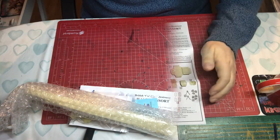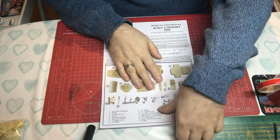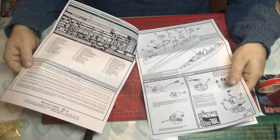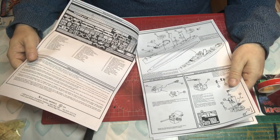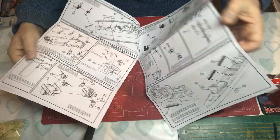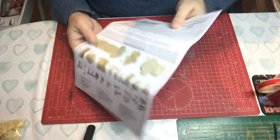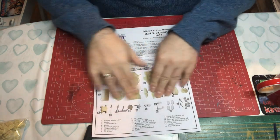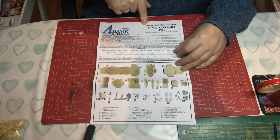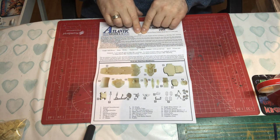The instructions are A4 colour, stapled but on separate sheets, so you can put them in a binder while building. If you've used White Ensign instructions before these will be quite familiar — the same format of drawings. On the end we have a colour guide. The front has the Atlantic Models logo and kit information, then we kick off with some history.